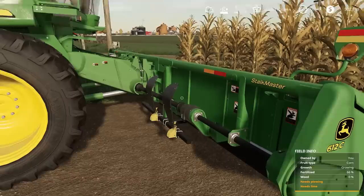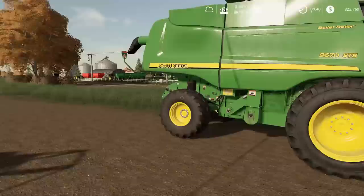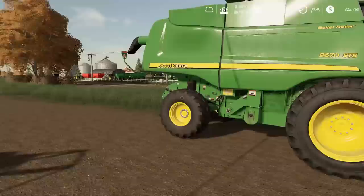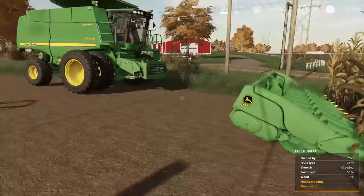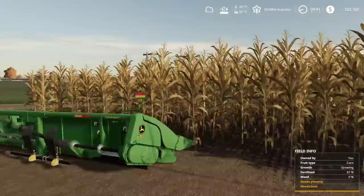What we gotta do is just put this header right on some blocks so we can come grab it for harvesting corn. I'm gonna grab some blocks and put them underneath to keep it off the ground a little bit. Then we'll attach to this once we get to corn, which is not gonna happen today unfortunately.